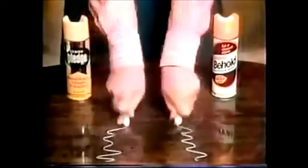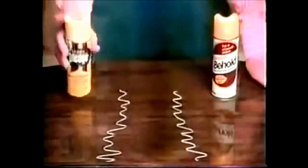I had problems cleaning greasy marks like these crayons. I'll spray Pledge here, Behold here. Guess what? Behold cleans the mark better.